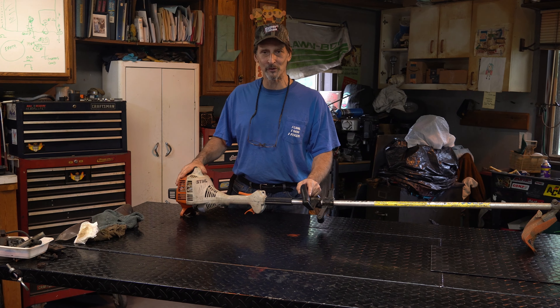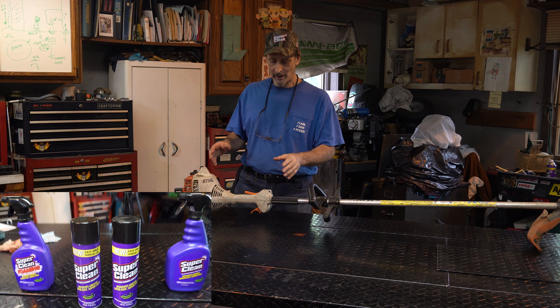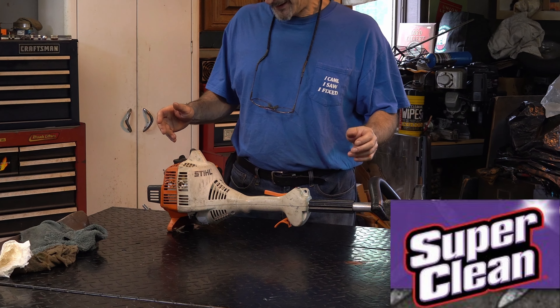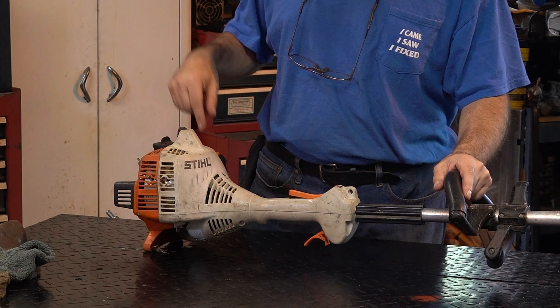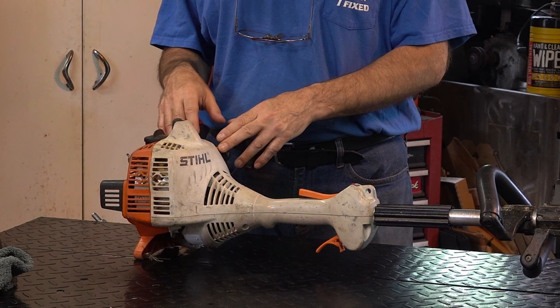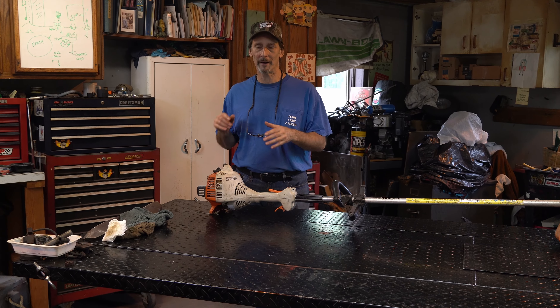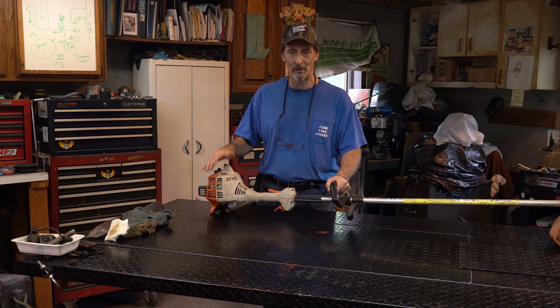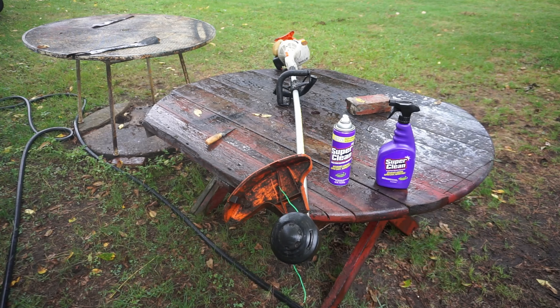Let's get started. I'm going to take it outside and give it a cleaning with some Super Clean. The plastic was white and it's not anymore - I don't think I'll get it that clean, but we just need a good quick cleaning before getting into the carburetor. I don't want to knock any filth into it. The machine was running fine - it just broke the primer bulb, which is a very common problem.